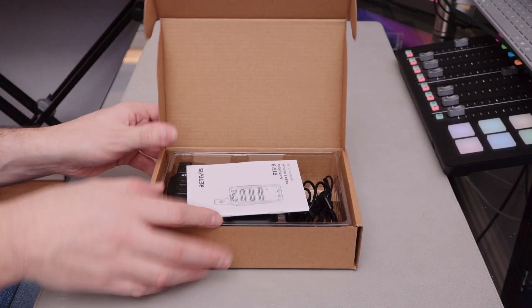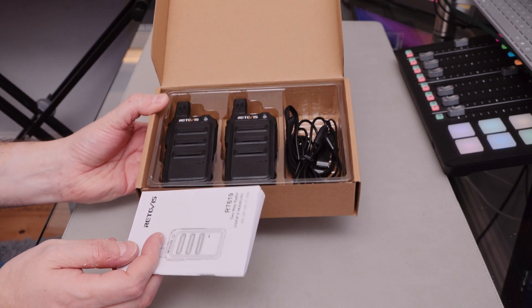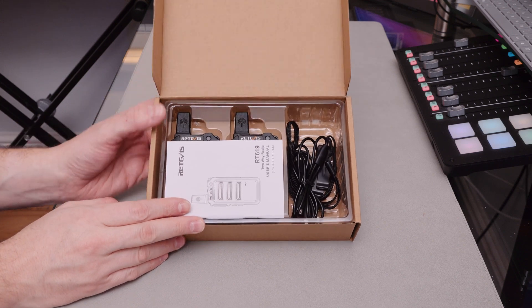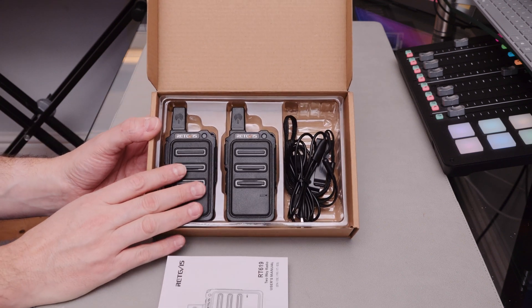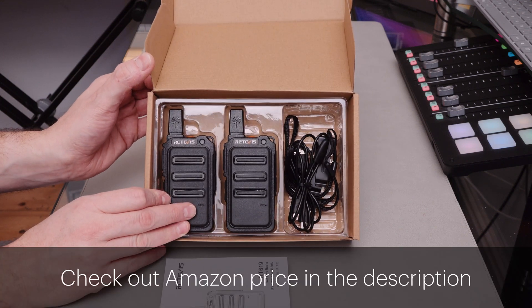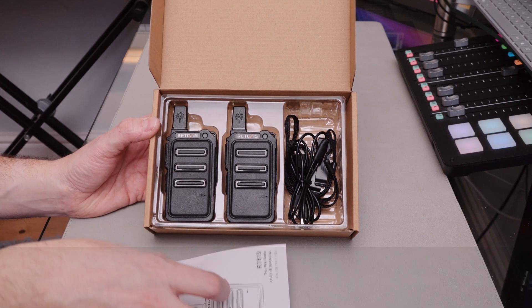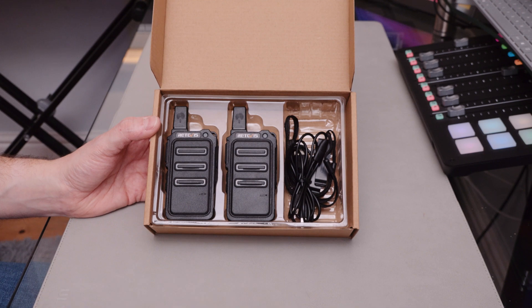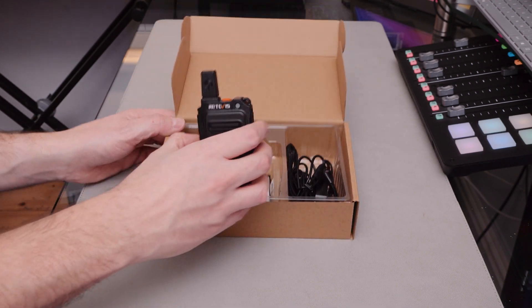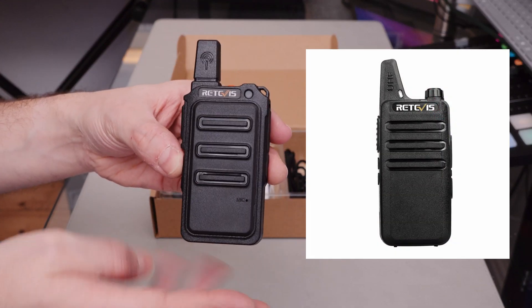Let's take a look in the box and see what we've got. They're fairly loosely packaged — nothing's super held in place or anything like that. But that's all right. These retail at $28.99. I'm not sure how much they are in pounds, probably similar. Really small radios. And there's the standard manual. Really small, slim design — quite similar to the RT622s, but actually even shorter, I think.